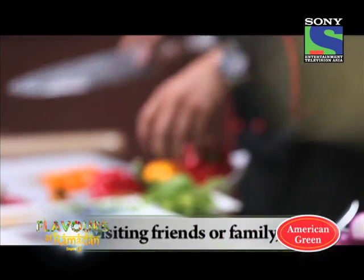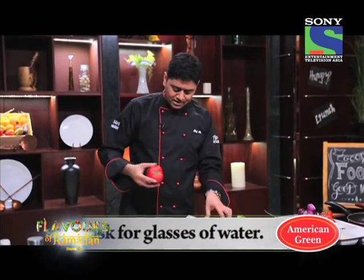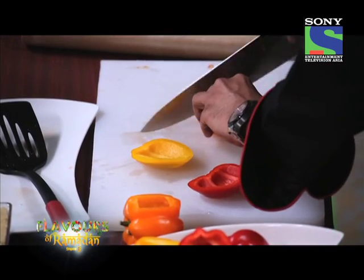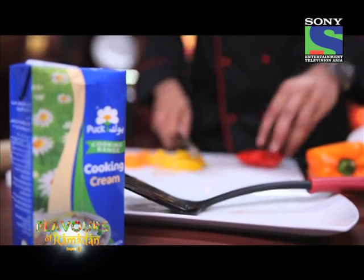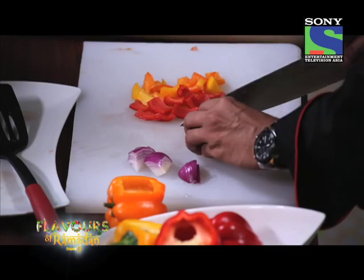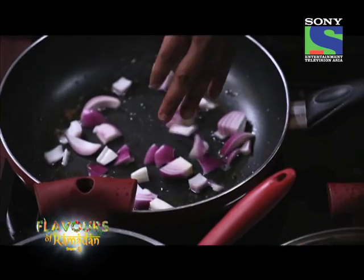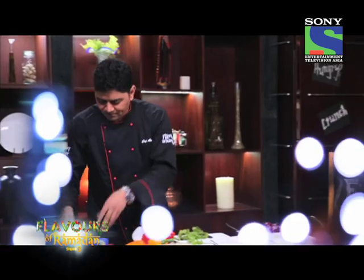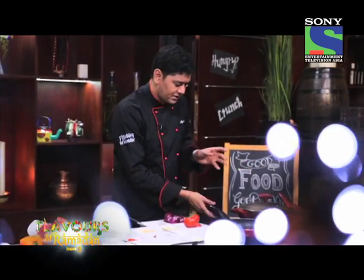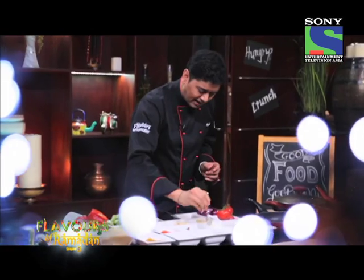Just take mixed peppers — I want it to be a little colorful. When it comes to cooking, I am always trying to marry different colors so when it comes to the table you can see different colors. The food is all about visual, taste and everything. I have just added some onions. For mixed peppers, you can use any colors — I use red, yellow and orange just to give a nice color. I'll toss it a little bit and add a hint of garlic paste — not too much.